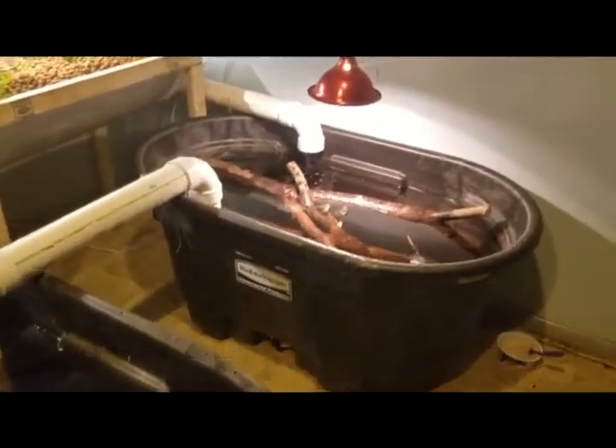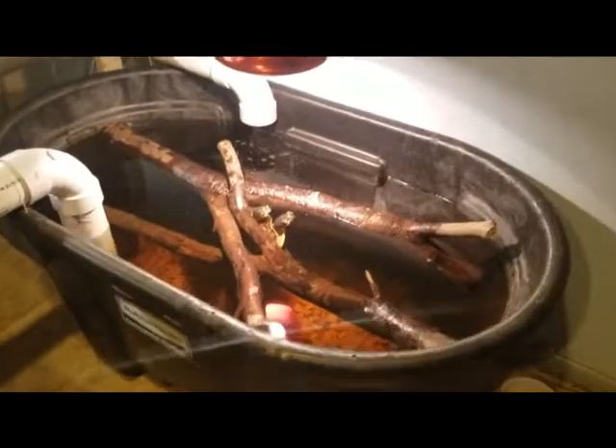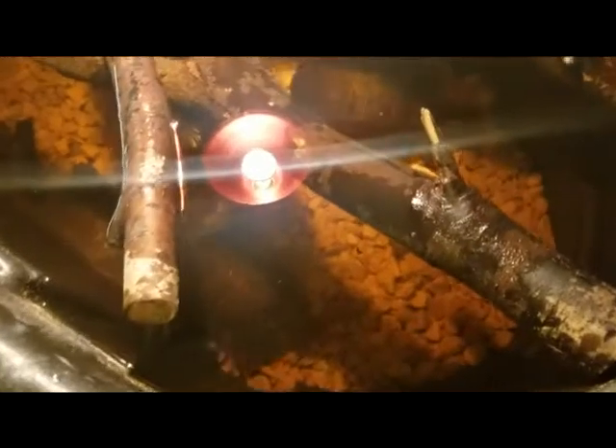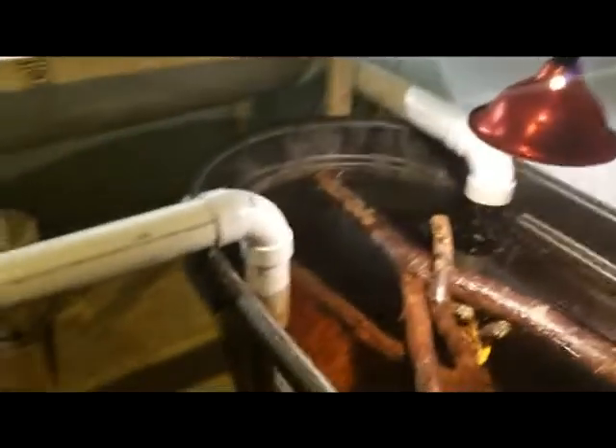See some of my turtles in here poking their heads up. The big one on the right is Aliyah. There's a whole bunch of them in there swimming around. This is the turtle pond in a 100-gallon Rubbermaid stock tank from Tractor Supply.